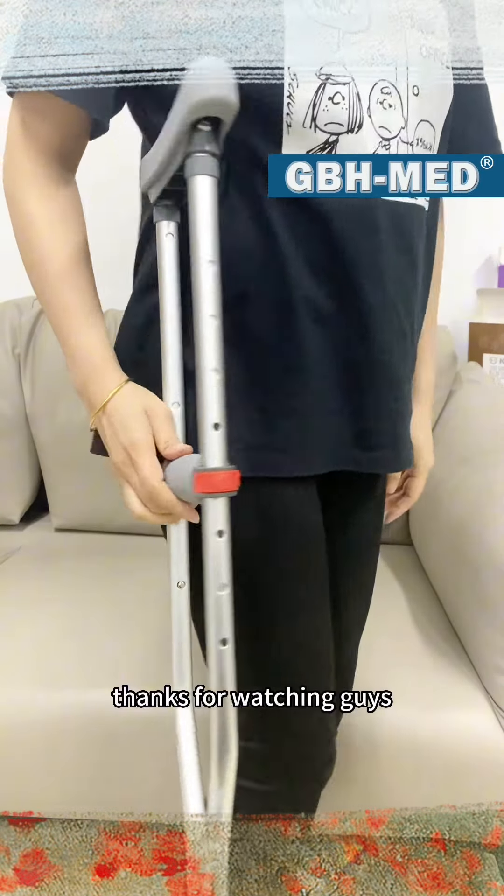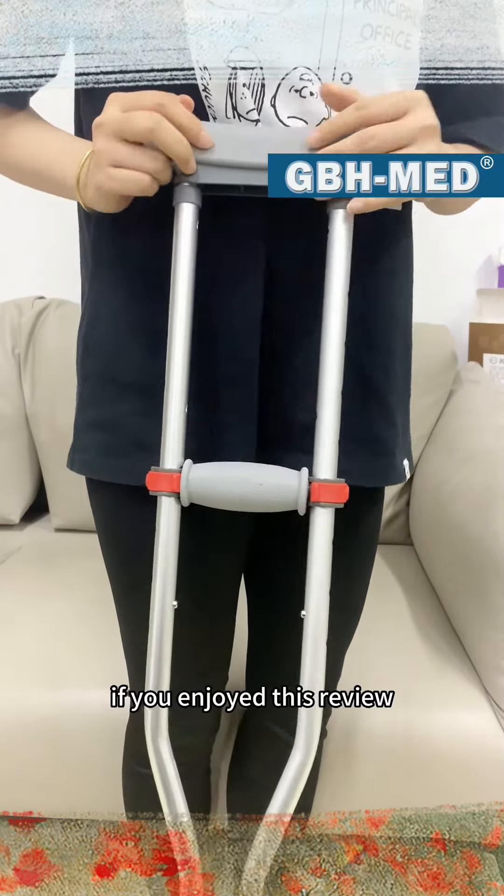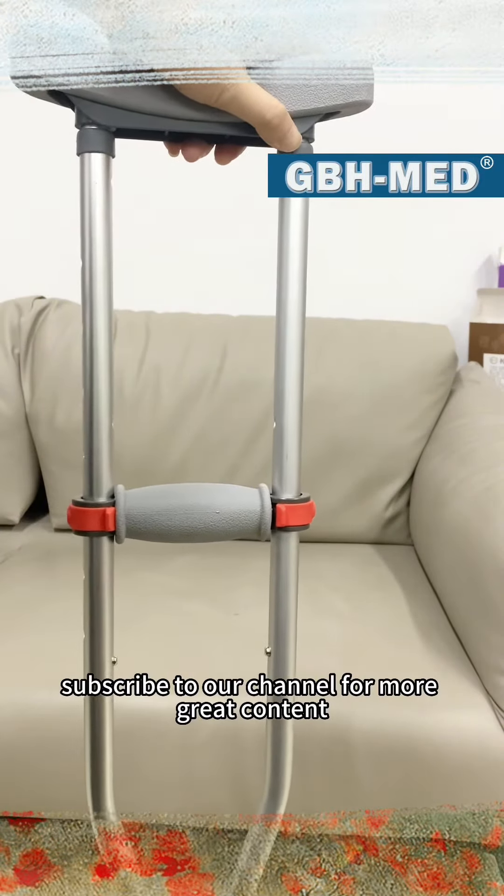Thanks for watching, guys. If you enjoyed this review, please hit the like button and subscribe to our channel for more great content.